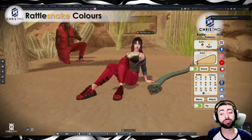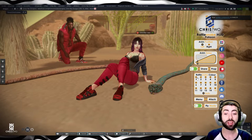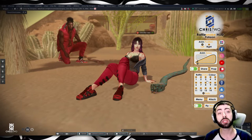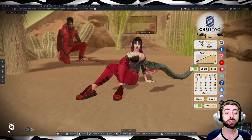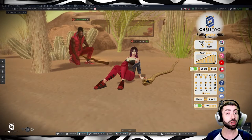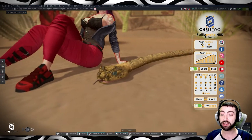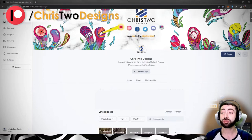Here we have a bunch of colors created for this specific item — the Rattlesnake Animash. Colors 1 through 9 are in the single pack, and colors 10 through 14 are exclusive to the fat pack.